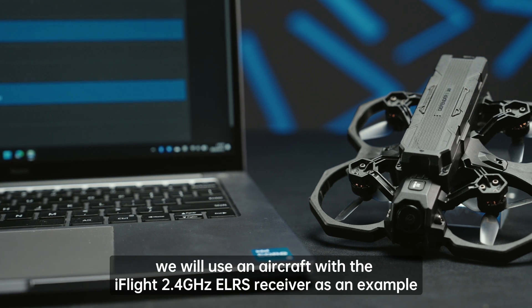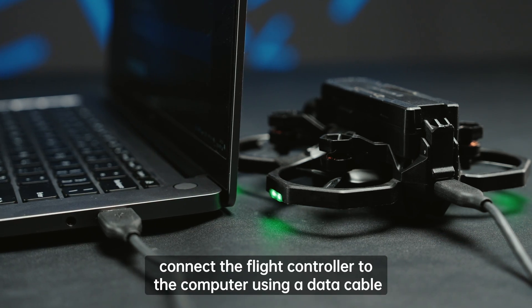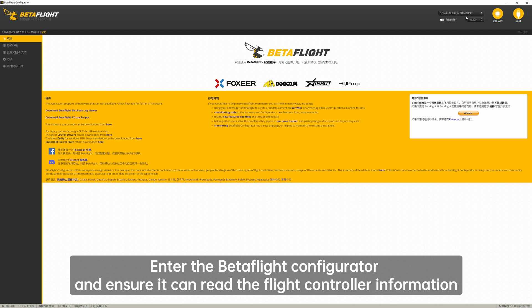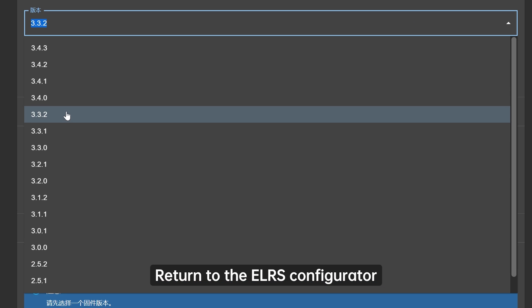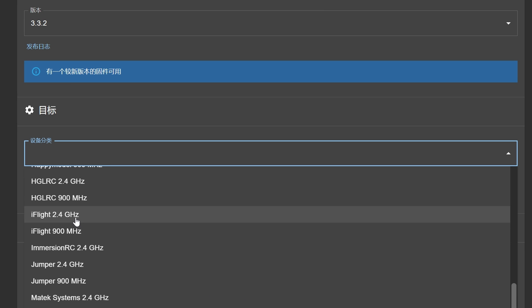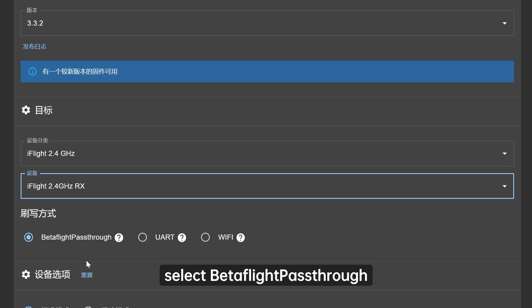For the receiver, we will use an aircraft with the iFlight 2.4GHz ELRS receiver as an example. First, connect the flight controller to the computer using a data cable. Enter the Betaflight configurator and ensure it can read the flight controller information. Once confirmed, note the serial port name and then disconnect. Return to the ELRS configurator and select the corresponding brand and model of the receiver. Choose iFlight 2.4GHz RX, and for the flashing method, select Betaflight pass-through.